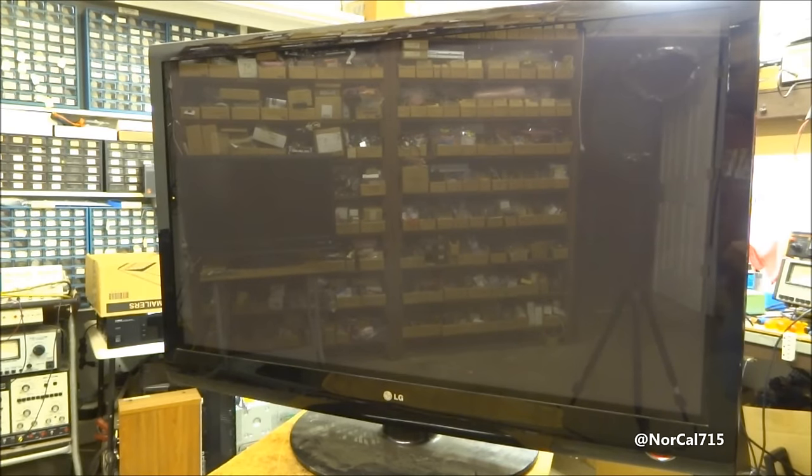Today I have this LG Plasma TV, model 50PG20. The problem is you get a click, it looks like it's going to work — the LED indicator turns blue — but we never get a picture. So how would you troubleshoot a problem like this?